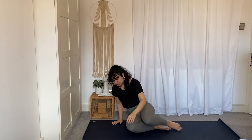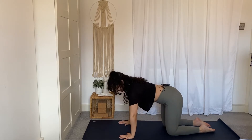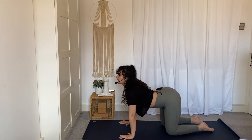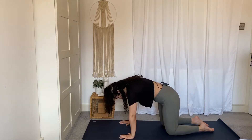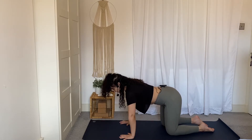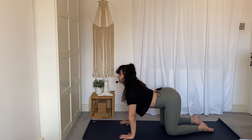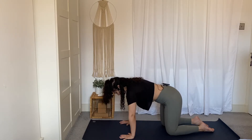Roll over the knees and come to tabletop. Spread your fingertips wide, grip down through the fingertips, and really press the mat away from you. Zip up through the belly. Inhale to lower the navel towards the mat — look ahead for cow pose. Exhale, tuck the pelvis and round through the spine, looking down at the belly button for cat. Two more just like this, connecting the length of the movement to the length of your breath. Keep pressing the hands into the mat to avoid sinking in the shoulders. Bring your spine back to neutral.